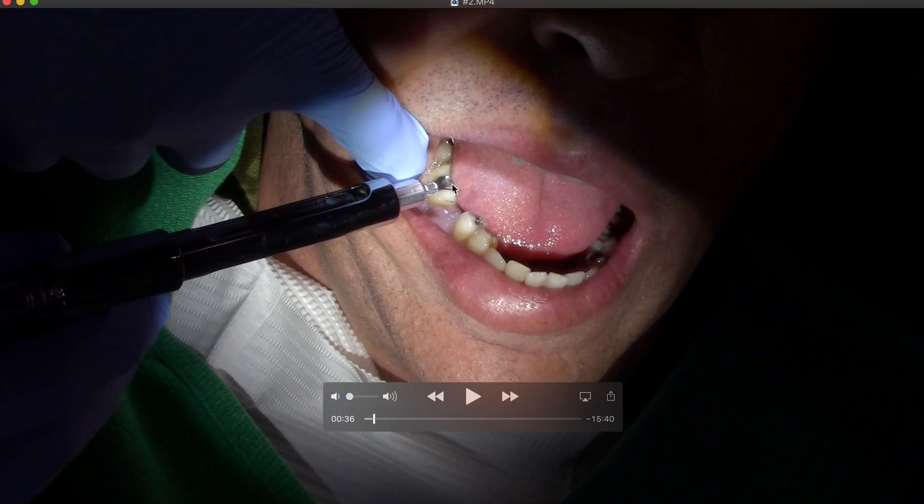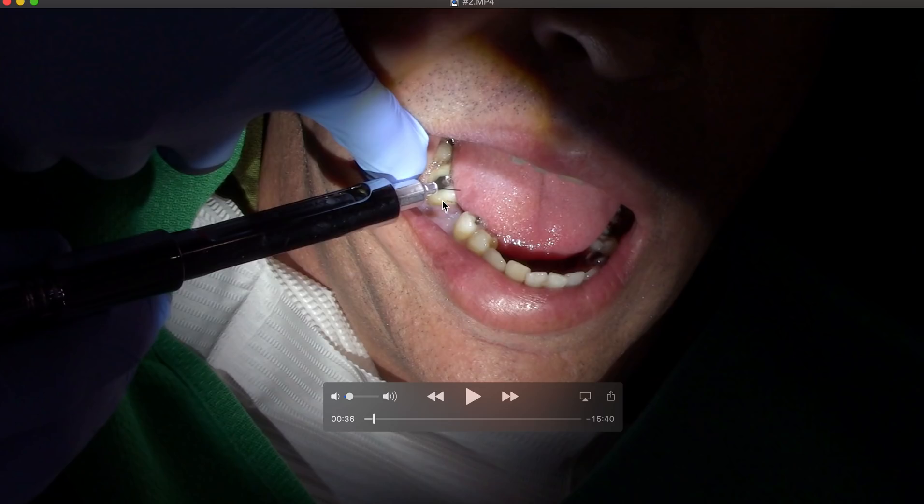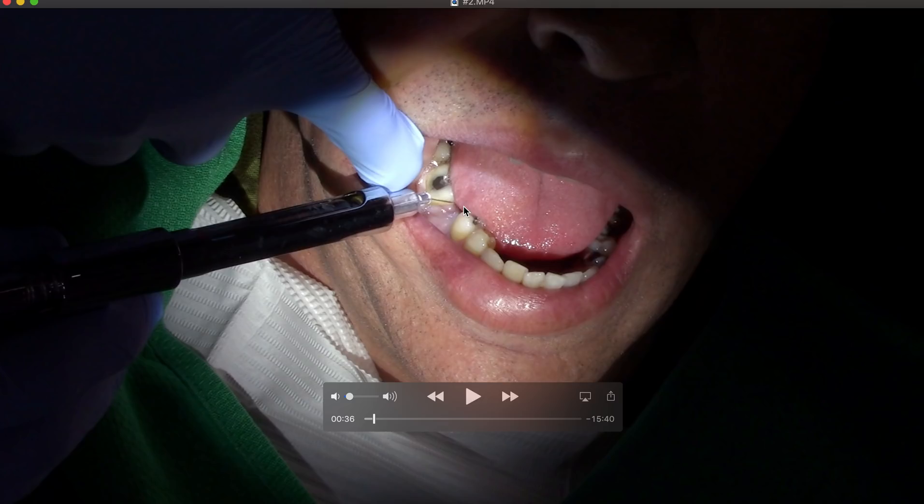If I can't get a cold test negative, that's the key — lip numbness does not mean the tooth is numb. Doing enough endo, especially on mandibular molars, the lip might be numb but the tooth may not be. So I'll do a cold test and percuss to check for pain. That gives me and the patient confidence: in my experience, 98% of the time if they don't respond to percussion or cold after anesthesia, they're good to go.